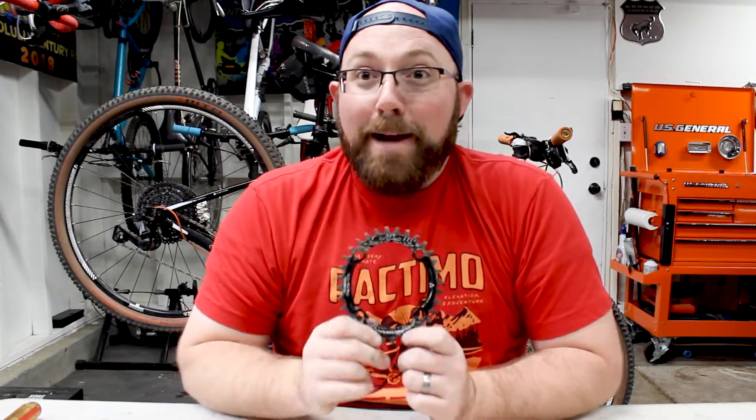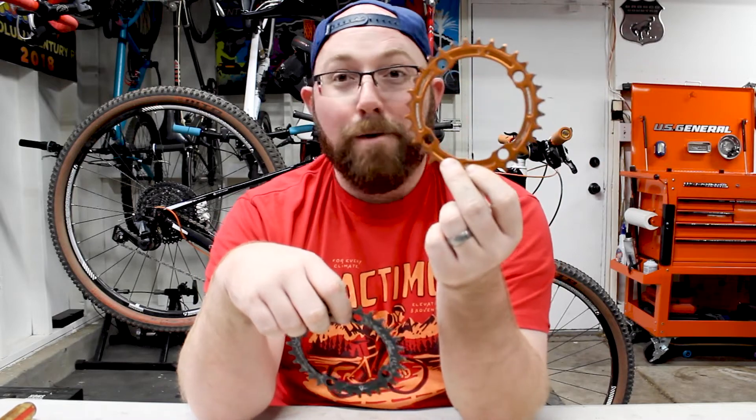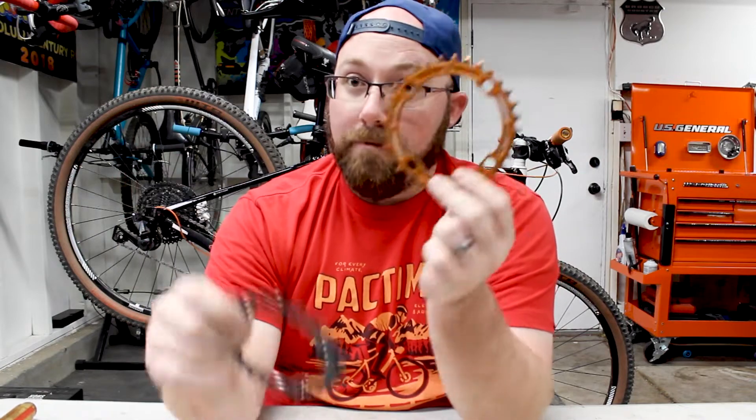So let's talk about the question everybody asks — is the oval chainring the cure-all, the best thing since sliced bread? No, I do not believe it is. I rode the Snail oval when my Superfly was a single speed and didn't notice any difference at all. Rode it when I went 1x9 — really didn't notice much difference either. I switched back to my 32-tooth round chainring and rode some more — felt the same. I really did not notice much of a difference going from oval to round.